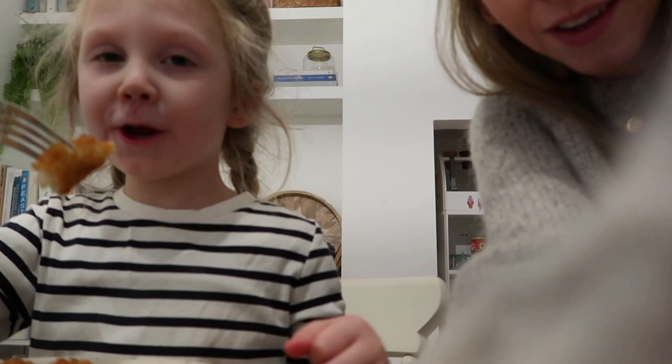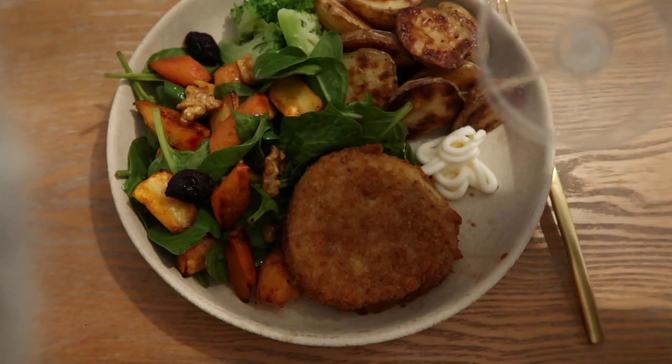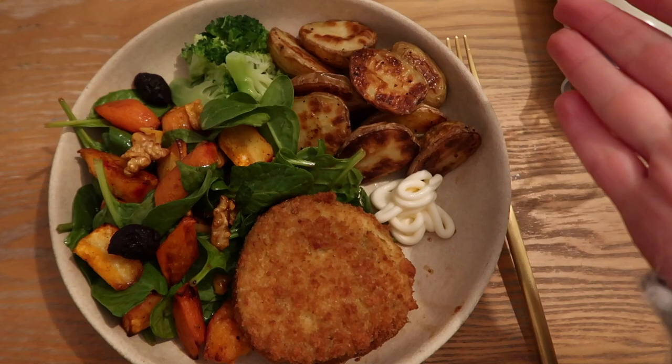If you didn't know, we have mayonnaise with pretty much every meal. Doug and I also have a bit of broccoli as well — I thought if I was putting it on for Delilah I might as well put some on for us too.